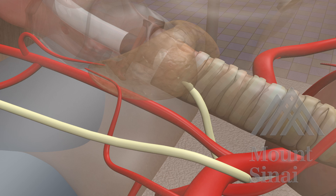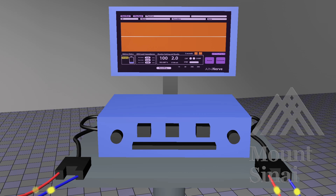A nerve monitor works by stimulating the nerve with an electrode that sends an electronic current through the nerve, which in turn stimulates the vocal cords to move. Stimulation is manifested as an audible sound and as an EMG waveform created on the nerve monitoring device, as seen here.